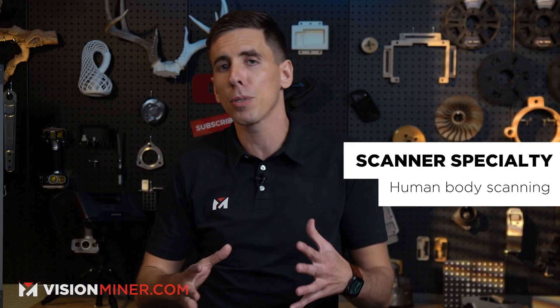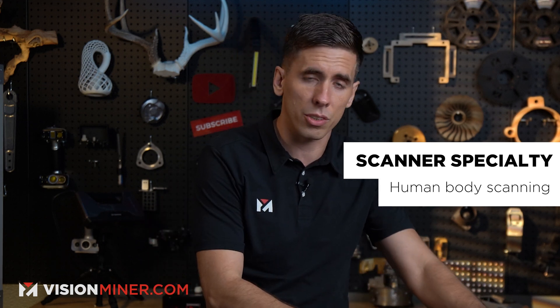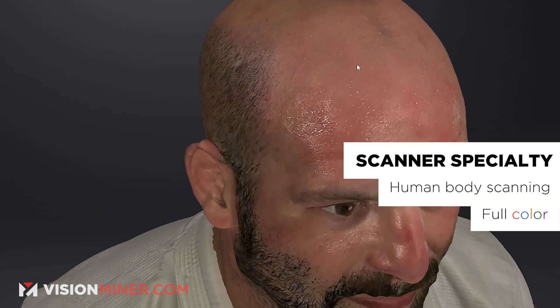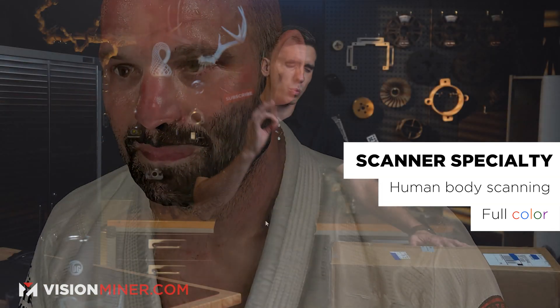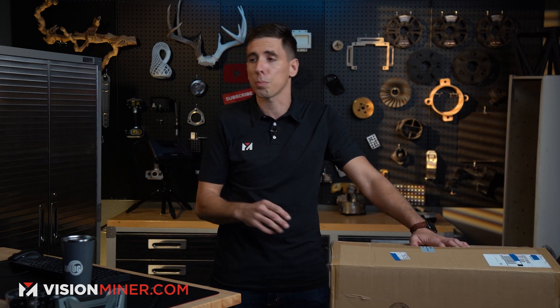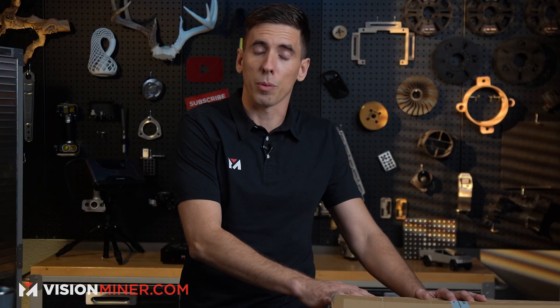The biggest deal with this scanner is it's the best one for scanning people and organic shapes and objects that might move slightly. The algorithms are designed for it, and it has full color. They finally upgraded the color cameras, so now we get some really nice color textures on your 3D scan. So if you're in special effects or video games or just printing miniatures of people, this is definitely the scanner you're going to want to buy.